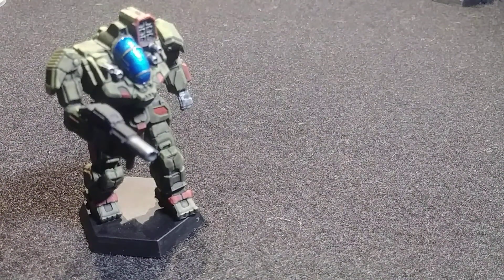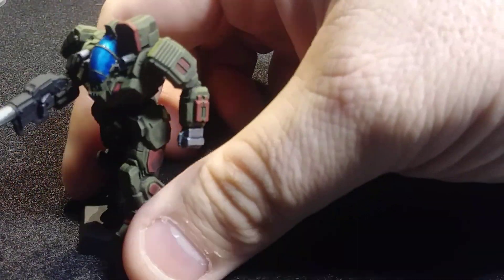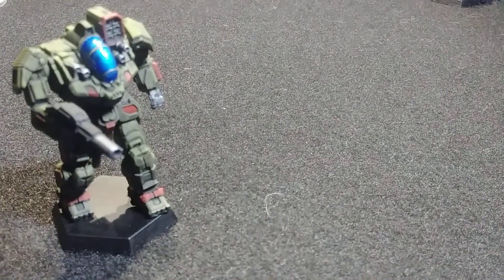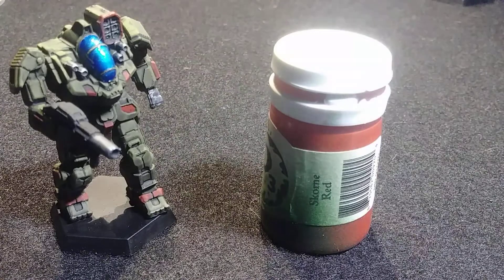After hitting it with the US Light Green, you go ahead and pick out any of the places where you want it to be red. For that, I used P3 Scorn Red.